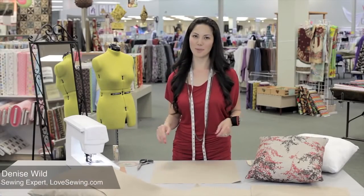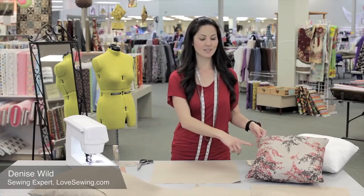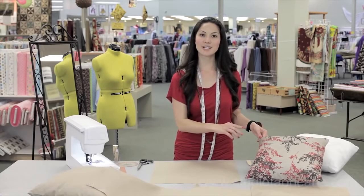A knife-edged pillow is a perfect complement to any decor. It has straight edges around all four sides and no zippers, so it's easy to sew even for a beginner.